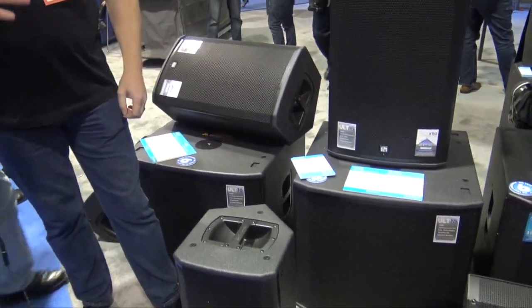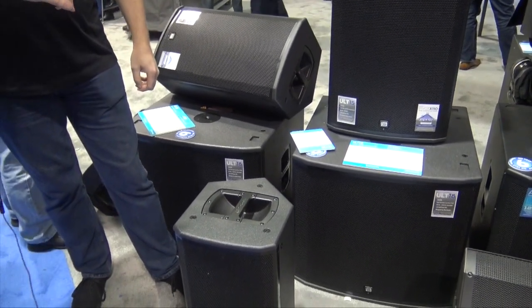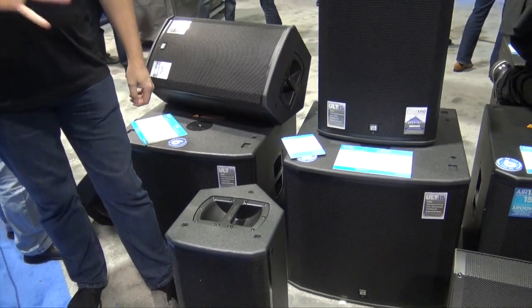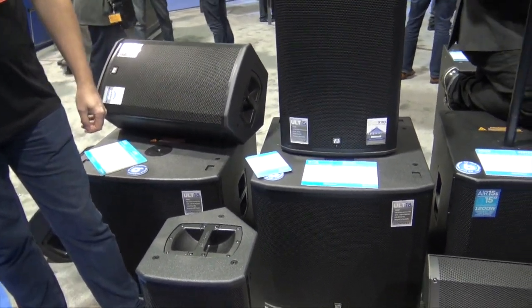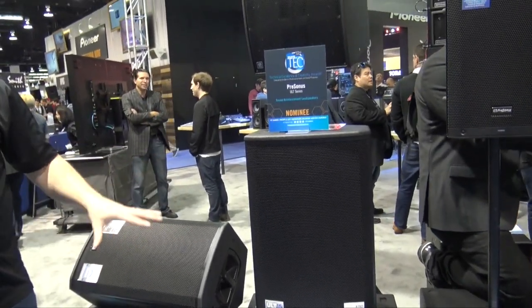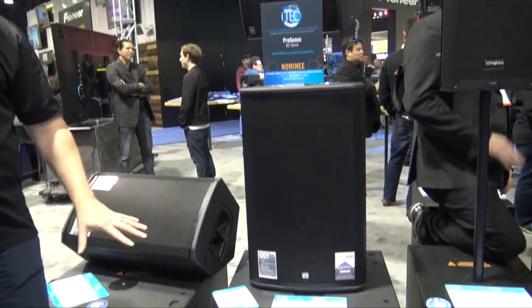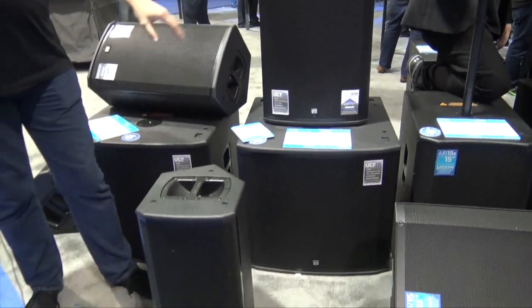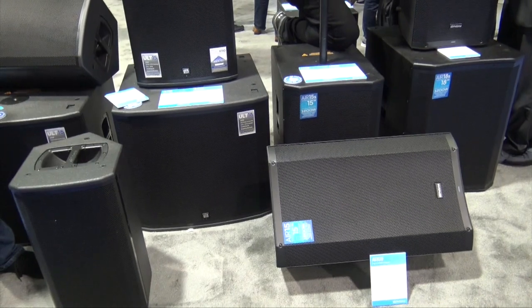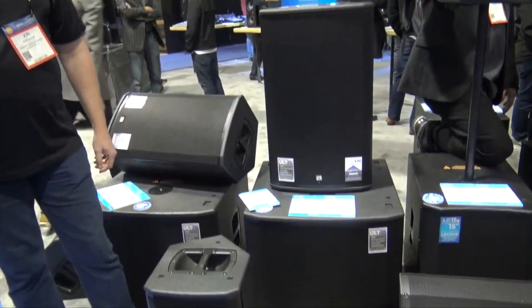One last thing I want to touch on — I'm seeing a six-year warranty on these. Six years! Standing behind something at this level for six years, that is awesome. We've made a commitment to our speaker line. These are here to prove their worth and we'll stand behind them — six years, and we'll even help beyond that.